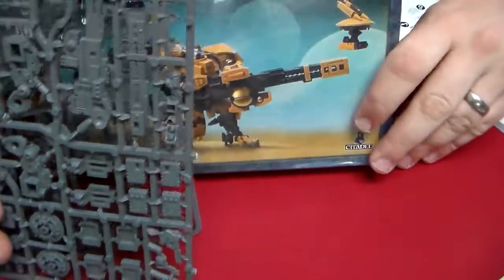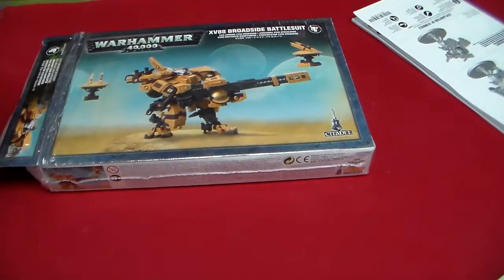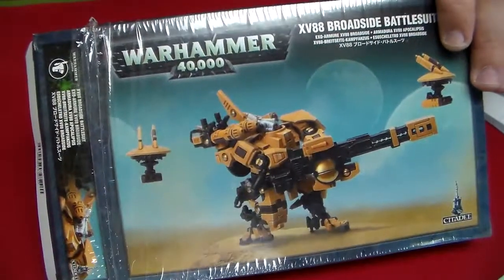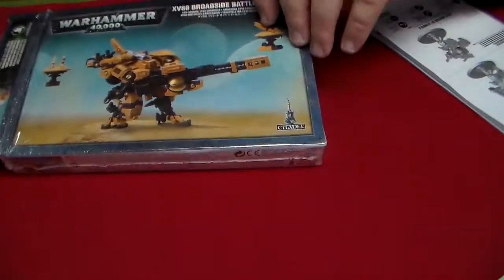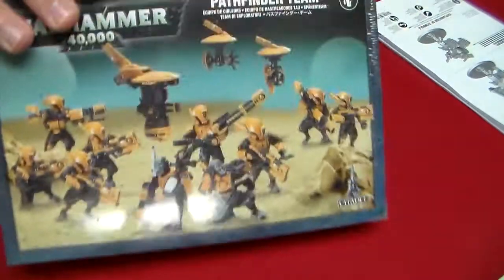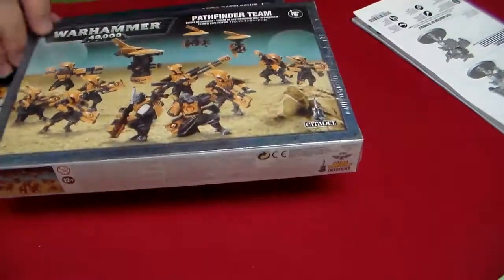Of course, you get a couple of bases — flying bases — and then you get one big base for him. He is on a dreadnought-sized base. We've got these available at GameNight.net, along with Pathfinders, Sun Sharks, and all kinds of other stuff. Thanks for watching.